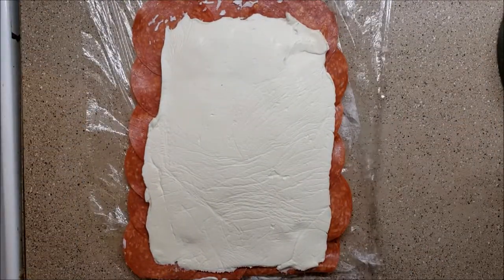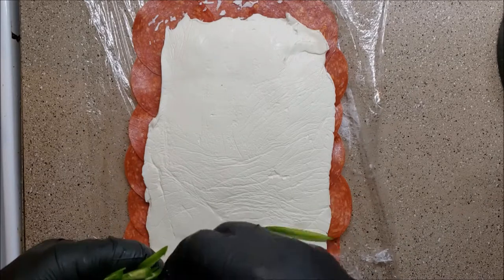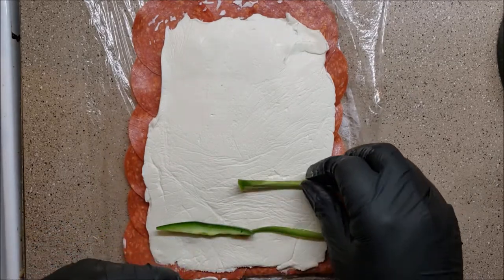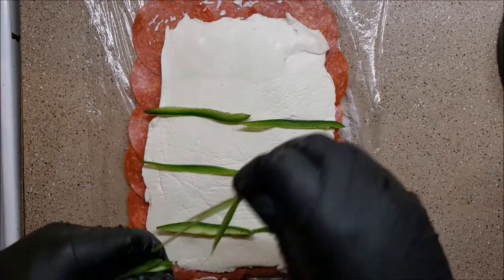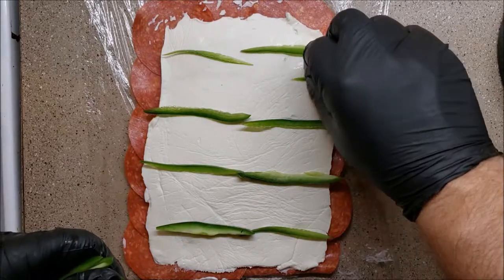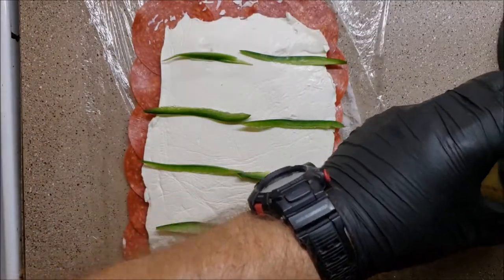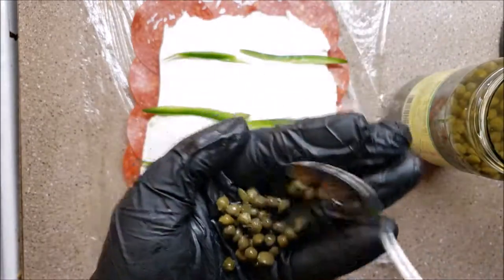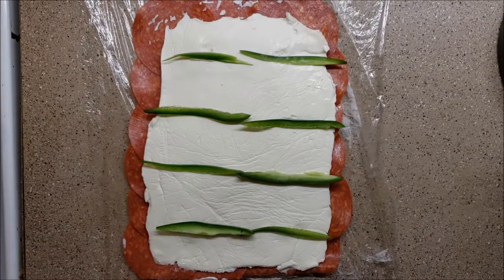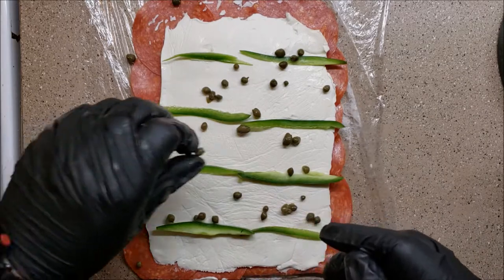All right, so you saw that I just flipped it over and unrolled it. Now we're going to add in our jalapeño strips — like that — and all our capers. Smell so good too. You drain them off, you don't need a lot of juice, and just randomly throw in our jalapeño capers.